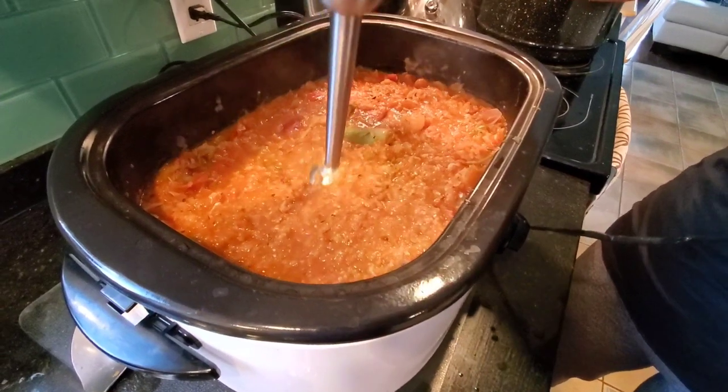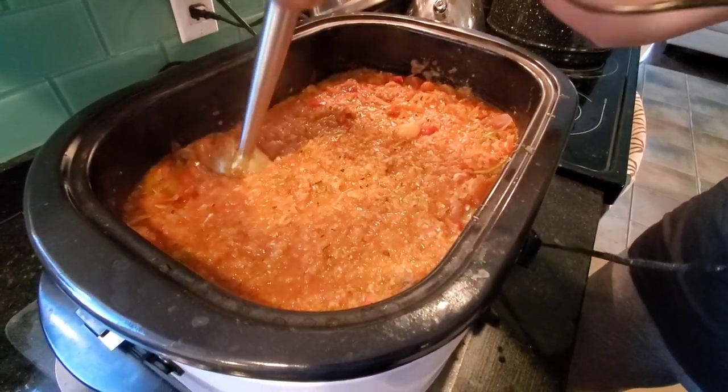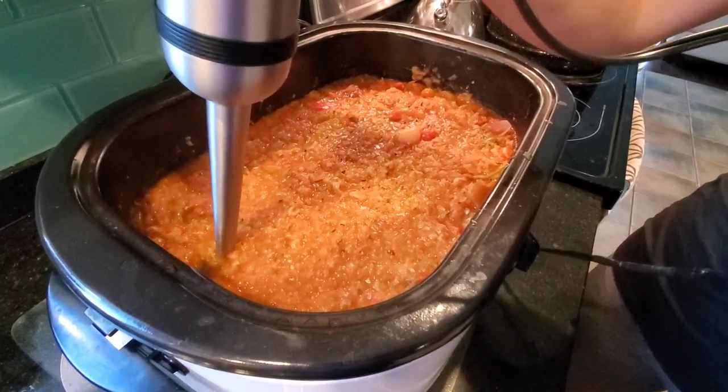Going through it like this just to get big chunks and not really do like a puree, because we like the salsa to have big chunks of veggies in it.